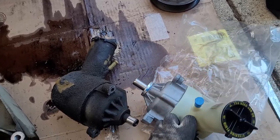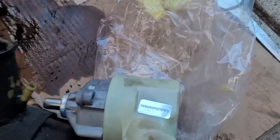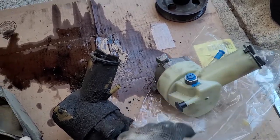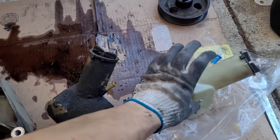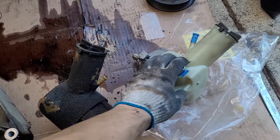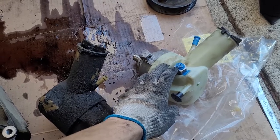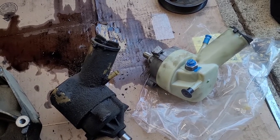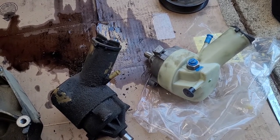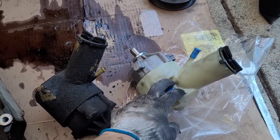Here's the new pump — this is a Motorcraft unit, remanufactured because they don't make new ones anymore. I'd advise against getting an AutoZone or cheap replacement. This is still a reman, but it's as good as you can get. The AutoZone ones are really hit or miss — you might go through three or four before you get a good one. This one is about $100 after you return the core.